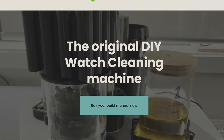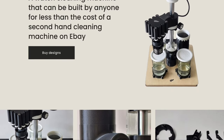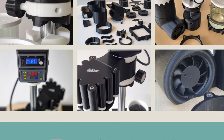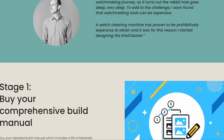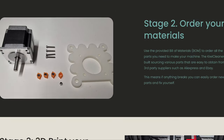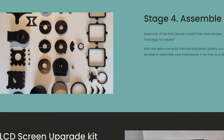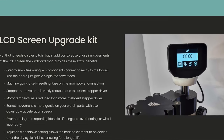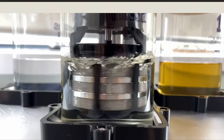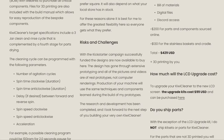Hi guys and welcome back to the channel. This is a build video for a Kiwi watch cleaning machine, so only applicable if you've got one or you're thinking of buying one. I wanted a watch cleaning machine but as we all know they cost thousands. You can buy old ones but you really take your chances if they work or not. The beauty with this one is you're basically buying the files for the build — it's 3D printed, so if you've got a 3D printer it's great. If not, you can always ask someone else to print it for you.